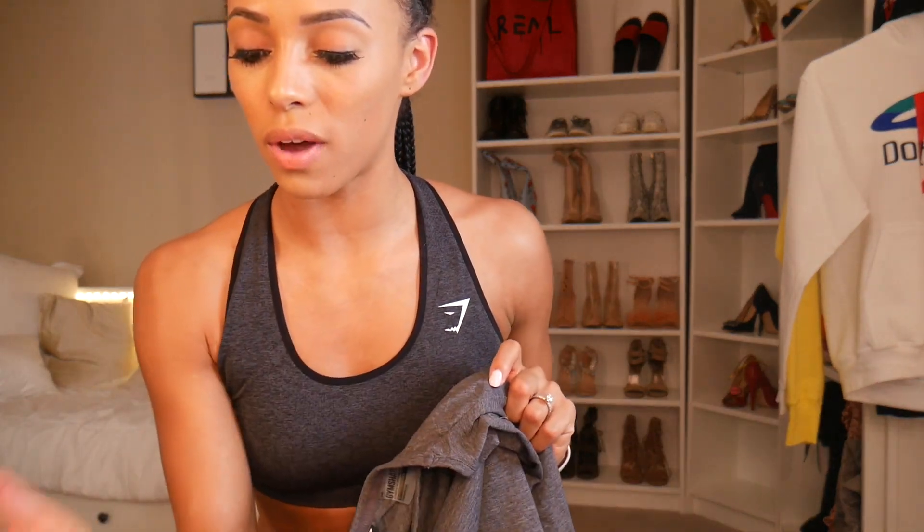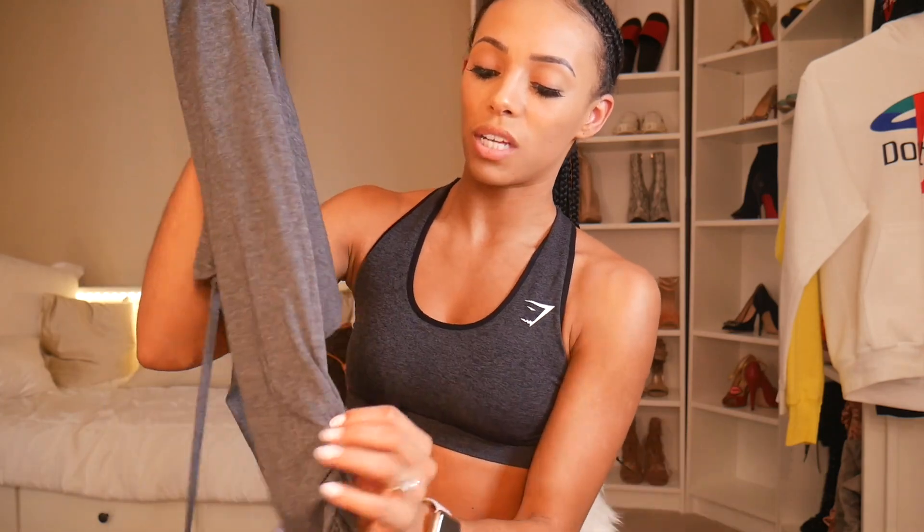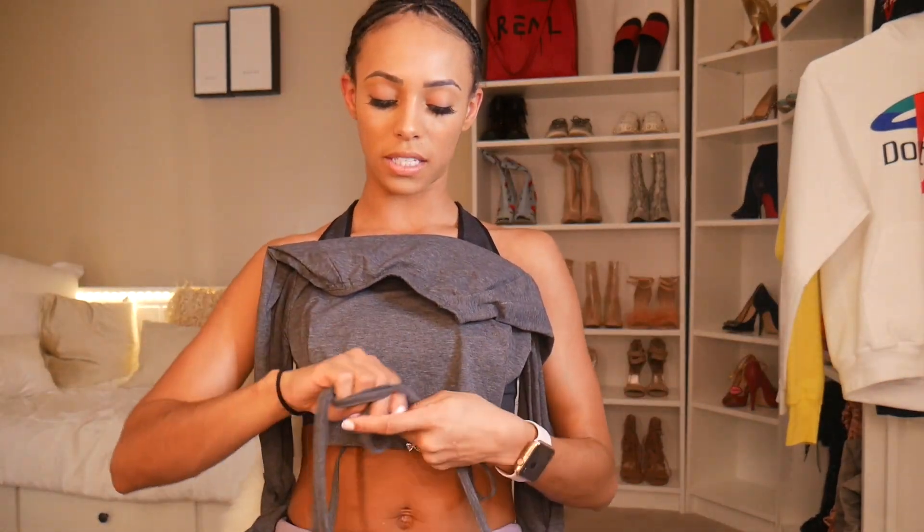Now we're getting into my favorite part — the tops, and I love every single one of them. The first is the Long Sleeve Ribbon Crop Top in Charcoal, size small. It's got the Gymshark logo, a little crop, and this ribbon back where you can see the seam. It's got a cute little tie in the front you can wrap different ways and make a bow. I haven't seen anybody else do that with a ribbon tie — I think it's a super cute touch and it looks so good on.